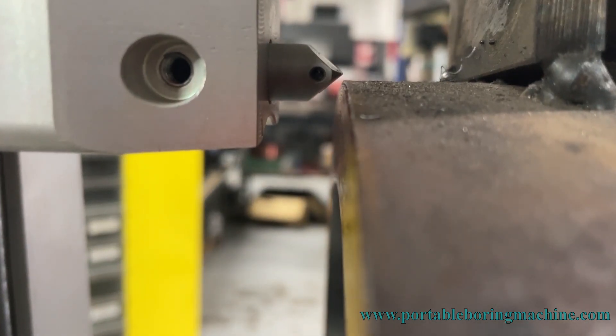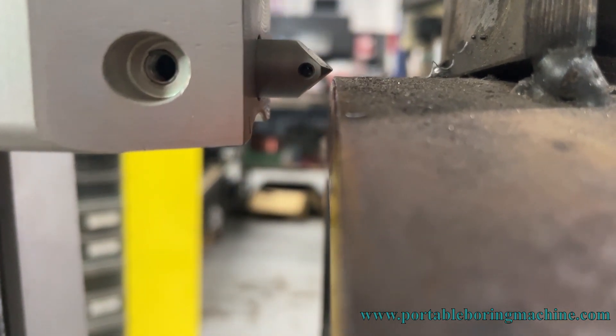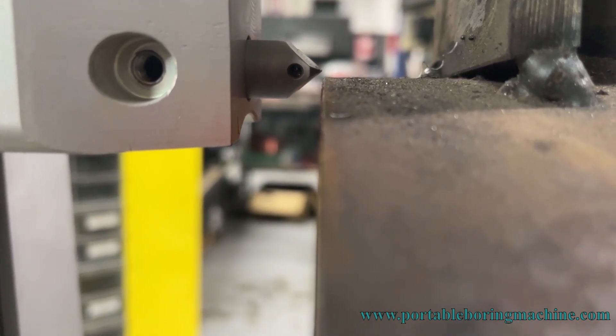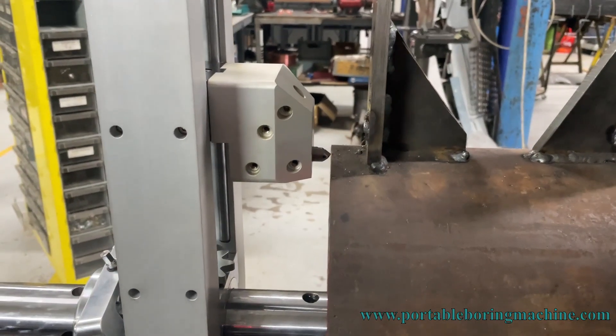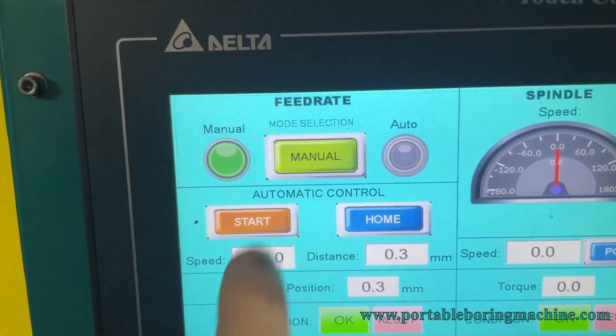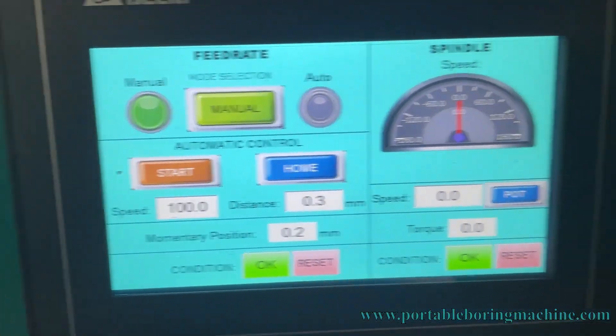As you can see, we adjust our approach to the piece. Our approach is complete. Then we activate the manual mode on the touch screen of our machine.